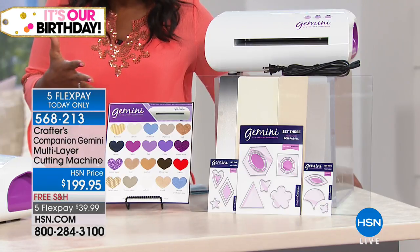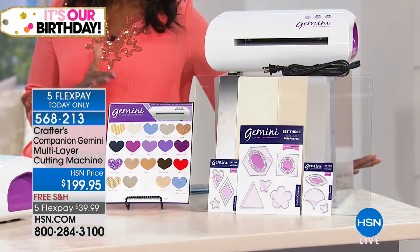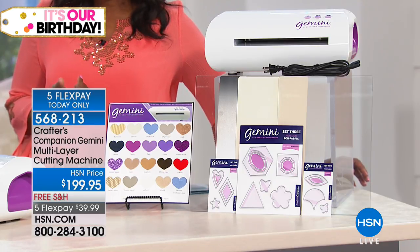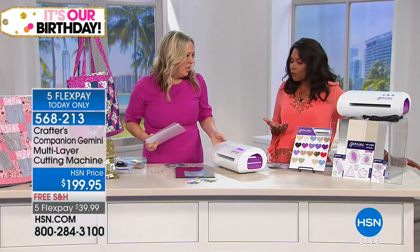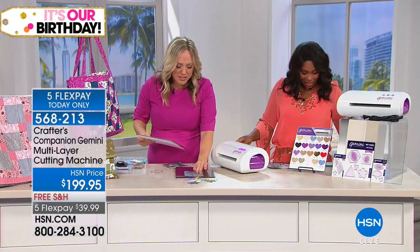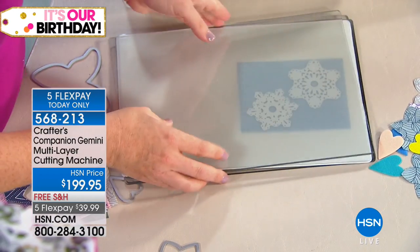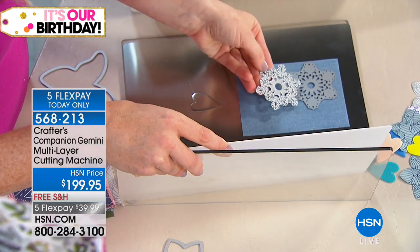And the die comes with it, so you're getting 18 dies. Think about that — you're getting the ability to cut so easily and so quickly and with precision, and you're getting the Gemini. If you are a crafter or do projects, you know this name. I like that we've got it for you with free shipping, and you have it on five FlexPay. I love free shipping when it's heavy stuff. I put denim down here — and these aren't even Gemini dies, these are other brand dies. I tried to find the most intricate ones I could — snowflakes and denim.